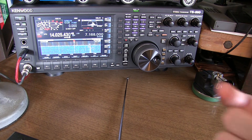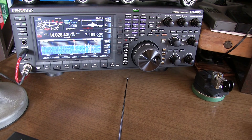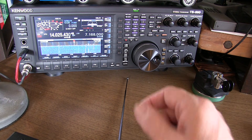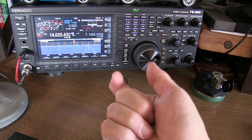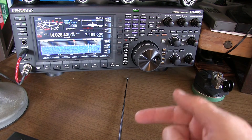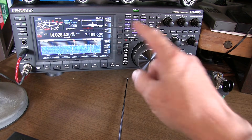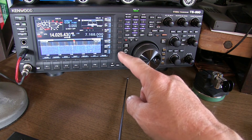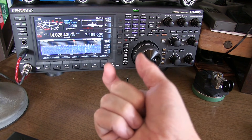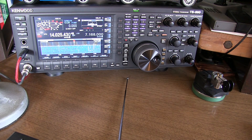The keying speed and the length of a dit or a dah are related by a very simple formula: 1.2 divided by words per minute gives you the unit length in seconds, or vice versa, 1.2 divided by the unit length in seconds gives you words per minute. In my case I'm going to set the radio to 20 words a minute, so 1.2 divided by 20 gives a unit interval of 60 milliseconds — and we're going to go measure that.